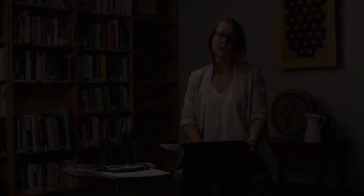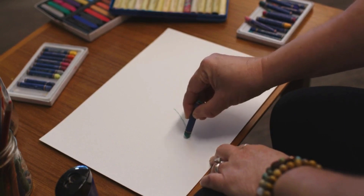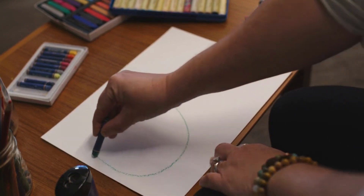Taking a moment for that, and as you're ready, opening your eyes and coming back to the page. We're going to bring a color if you're working with colors, and beginning in the center of your page, you're going to draw a figure eight.